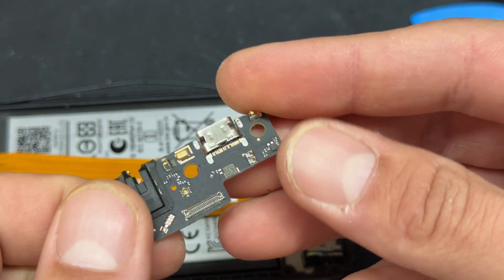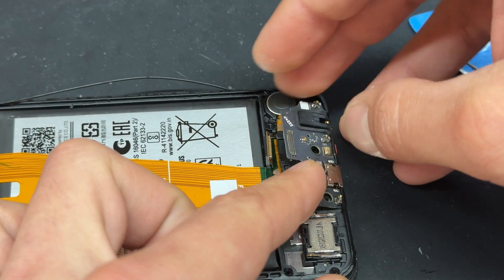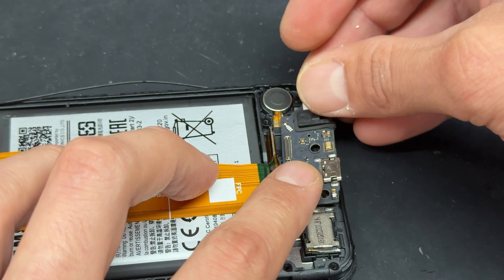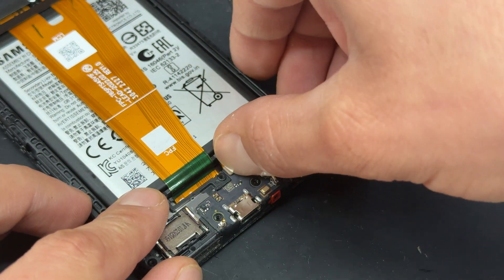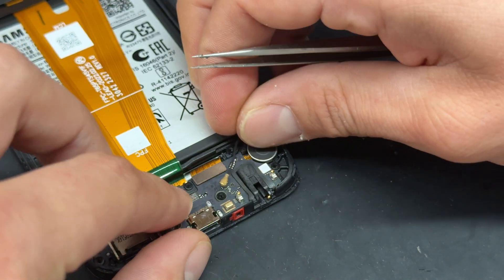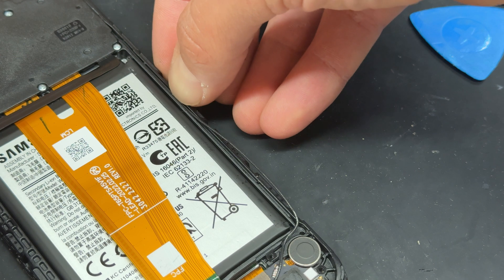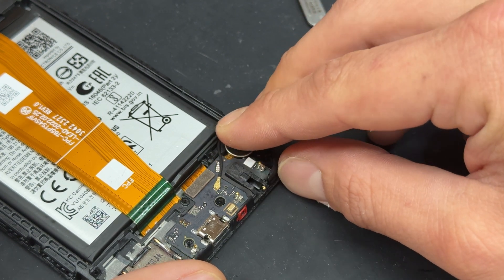I can't really see any physical damage with this one but I'm fairly certain that that is our problem, so we'll go ahead and replace it. This is a genuine Samsung port — it comes in this little box which I've never seen one like this before. Discard the old sub board following your local recycling guidelines and then reinstall the new one. Reconnect the coaxial cable — when reinstalling coaxial cables, reconnect them first onto the sub board, use the tweezers to help you guide and push it down into the little channel that it sits in, and then the rest of it should follow as it's pre-bent for it.